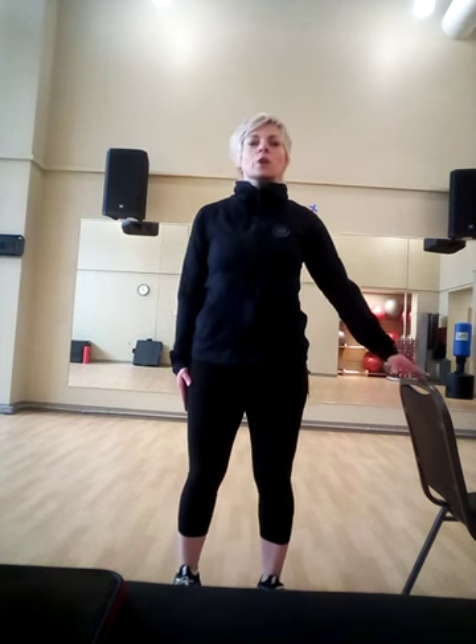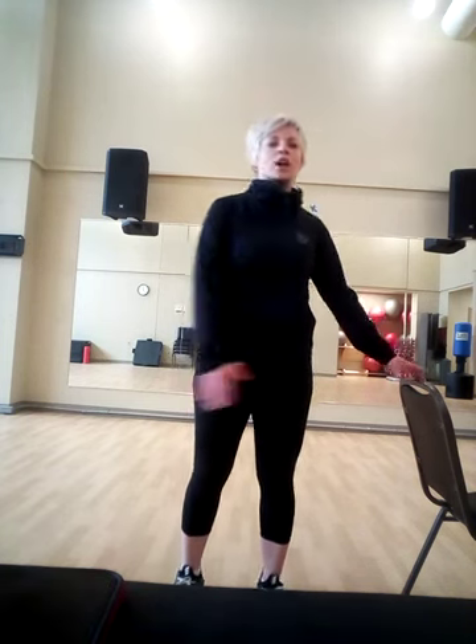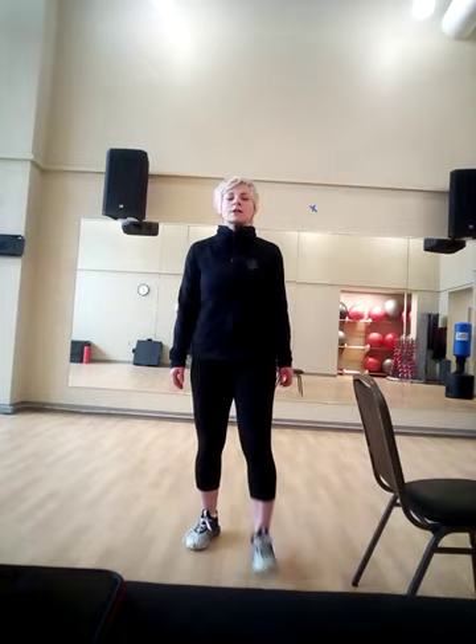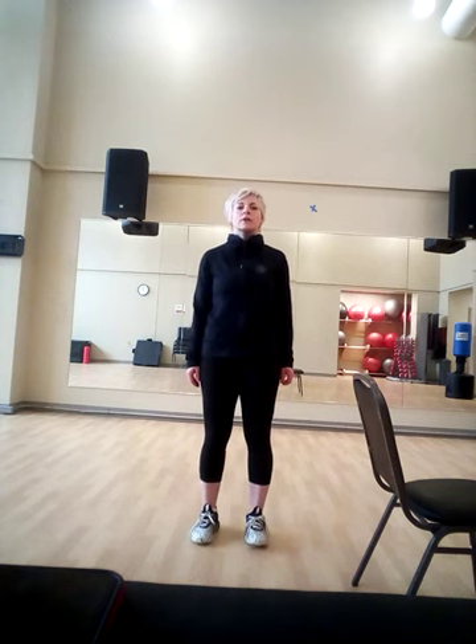Stand up nice and tall. Let's go up to our toes, and slowly roll back. You can hold the chair for balance. The chair can be in front of you or to the side. Toes forward and roll to the ball of your heels.